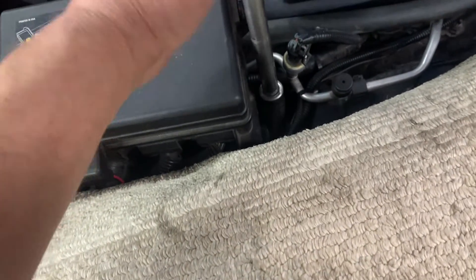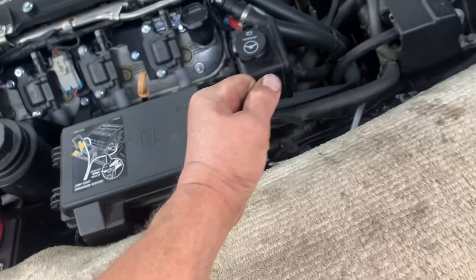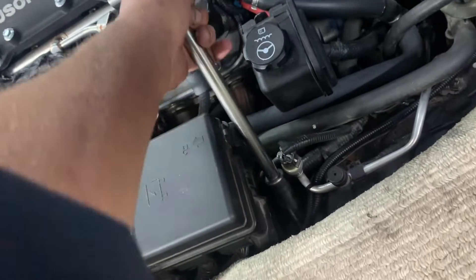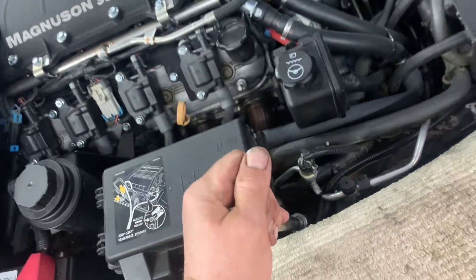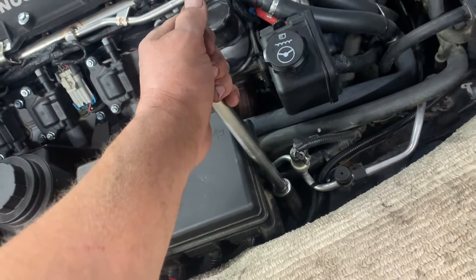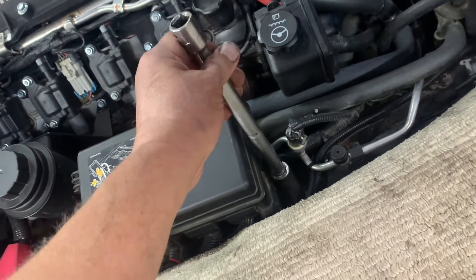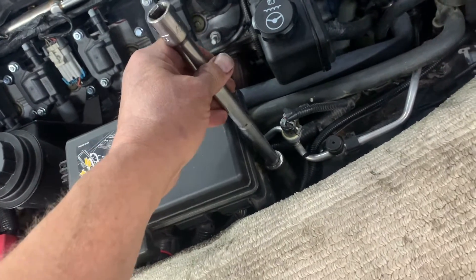Get your socket to fit on there nice and tight, get down there, and bend it this way and pull it back this way — bend it that way — and just keep doing it back and forth and you'll eventually snap it off. Hopefully you snap it off underneath the nut, not above the nut. That's a last resort.